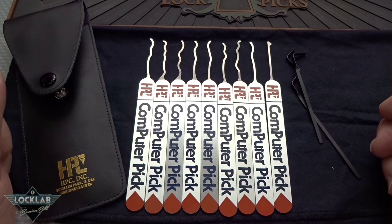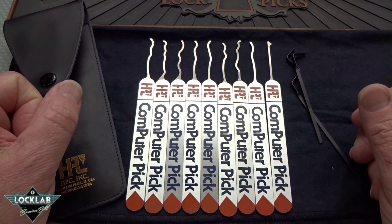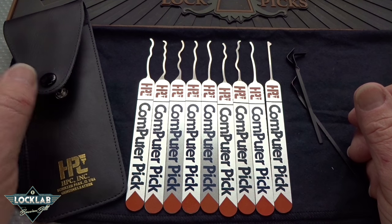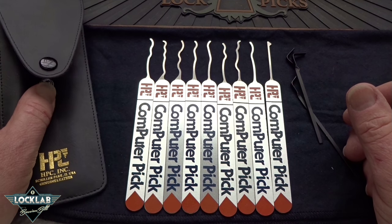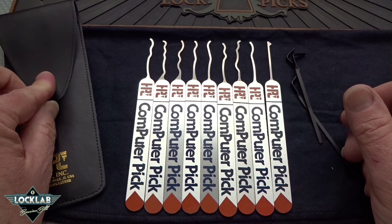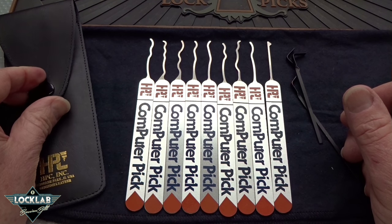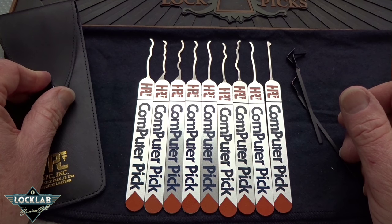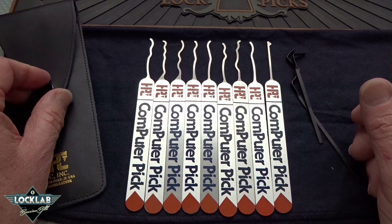We're going to take a look at what is probably the most difficult to find pick set anywhere. This is the HPC computer generated pick set. I got it from Brokage — they are backordered everywhere. I've wanted one of these for years, never been able to locate one. Finally found they had three left on Brokage and I managed to get one of them, and even then it took almost a month to get here.